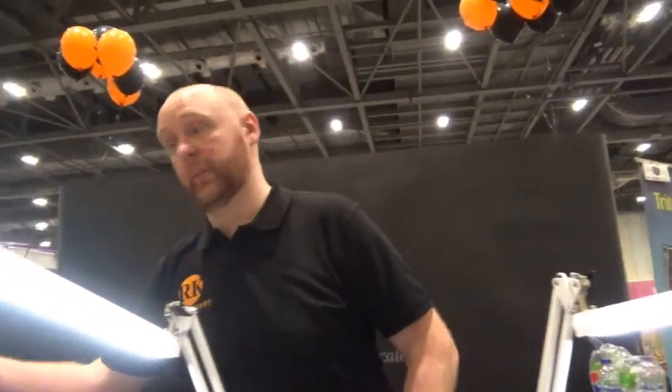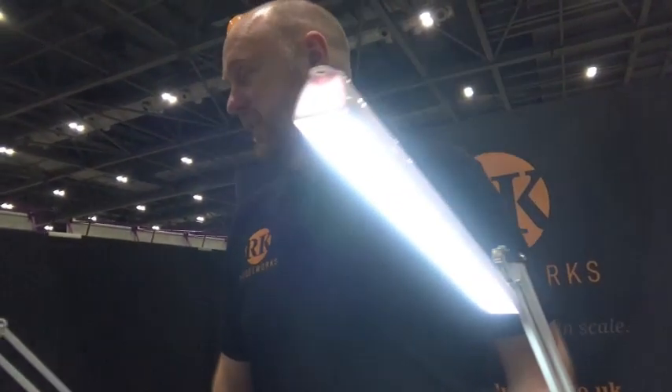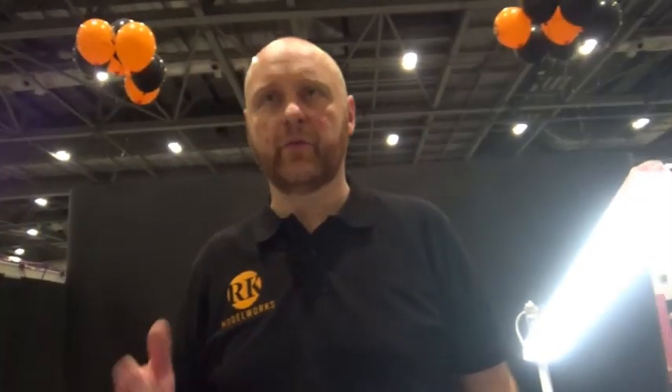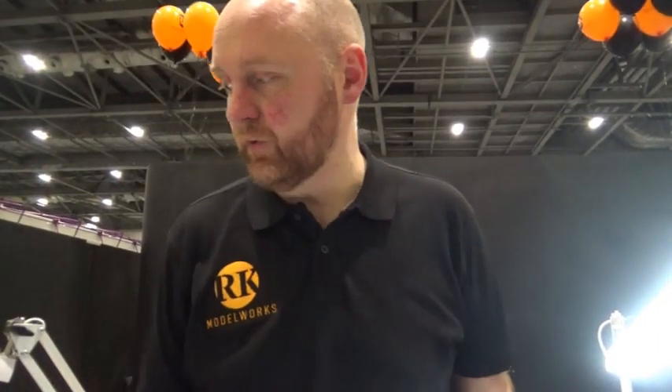So this is a new range? It is, it's a new company. Oh, a new company! Good luck — nice to support the wargaming companies. I've been thinking about it for the last three months or so, but it's really been the last month leading up to this. So you sculpt them all? Yes, all 3D models, printed out on a 3D printer.